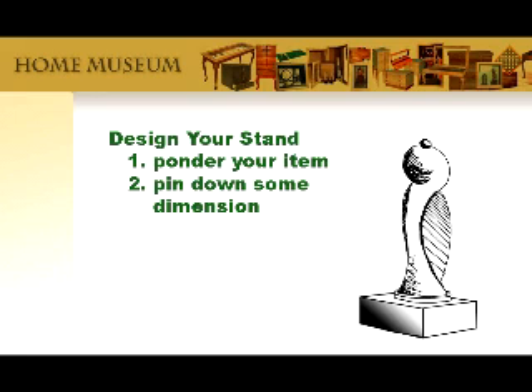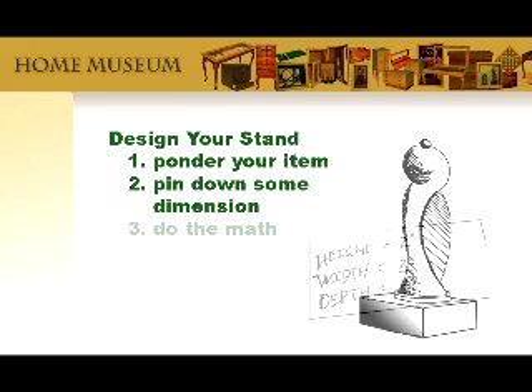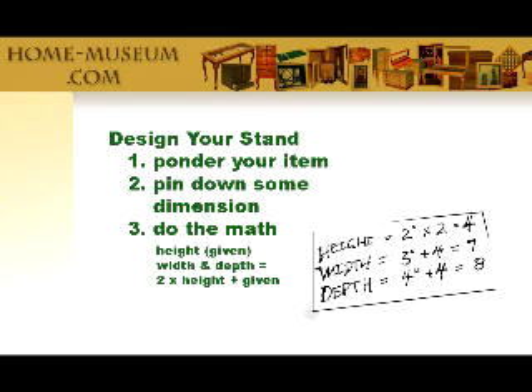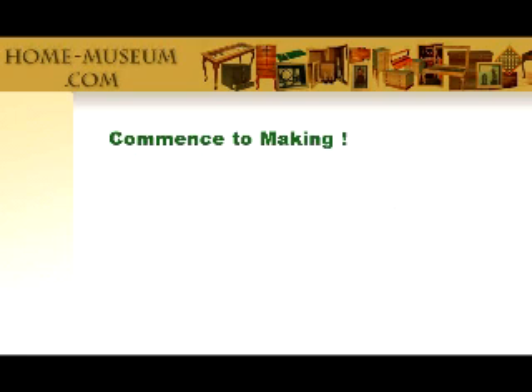The point here is not to get all caught up in being too architectural. Begin by figuring out how high you want your stand to be and then double this number. Add it to both the width and the depth. For the mathematically inclined, here are the equations; for those who are not, don't worry — it will become clear in the next couple of steps. I've decided to make my display stand two inches high, three inches long, and four inches wide. Two times two is four; four plus three is seven; four plus four is eight — so I'm making my cardboard blank seven by eight inches.